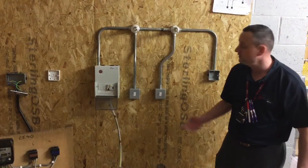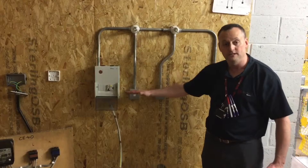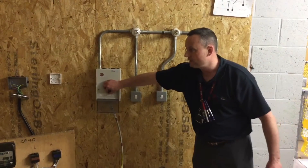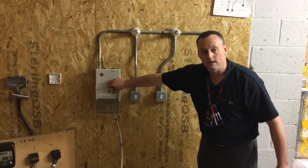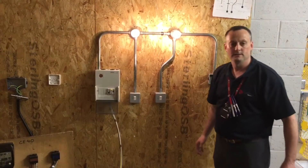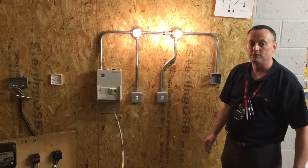This requires us to turn on the installation, and I expect both lamps to illuminate if we have left the switches during the insulation resistance test in the on position. Turn on the circuit breaker — the 6 amp circuit breaker for the lighting circuit — and the main RCCB goes on. Both lamps illuminate, so that's good from the point of view that our insulation resistance test is done with the switches on.